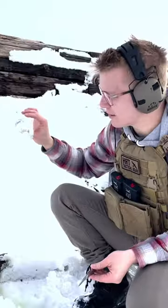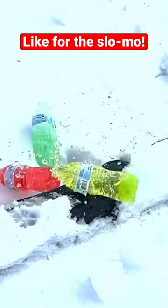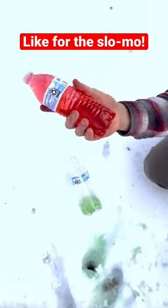We got our questionable yellow liquid and it totally blew it up. Let's roll the slow-mo.